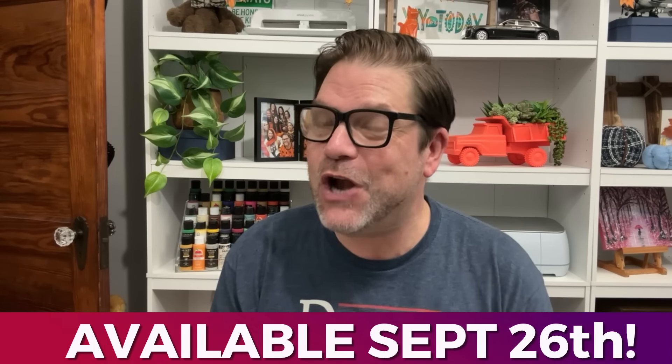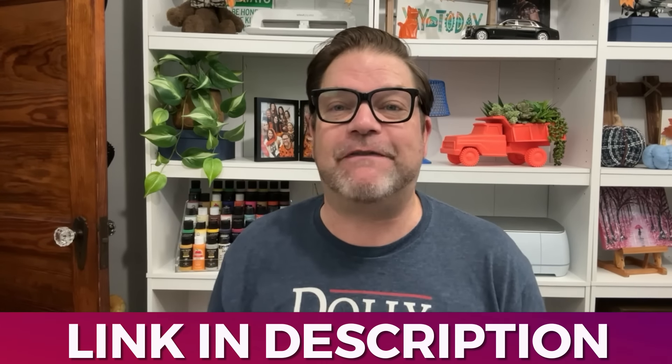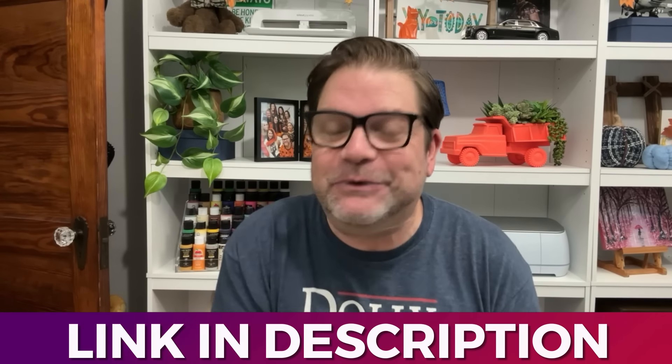If you would love to get your very own, I have good news. This product will be launching on the crowdfunding site on September 26th. If you're interested, you can click the link in my description box for details, save that link to your favorites, and sign up to secure your launch-day-only deal. Orders can be placed after September 26th. Now let's go on to some more projects.